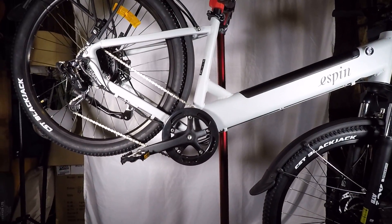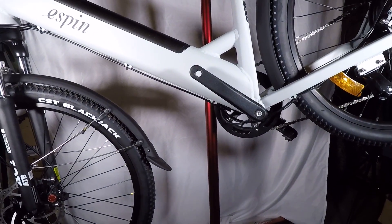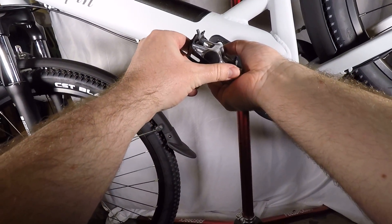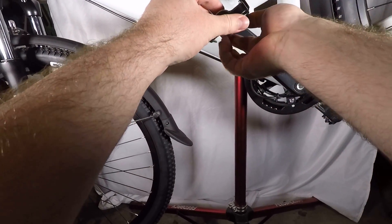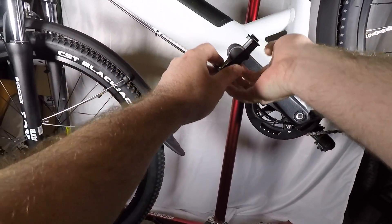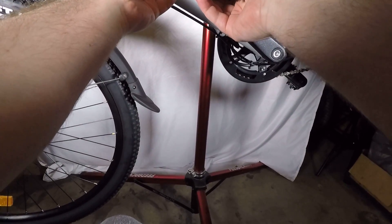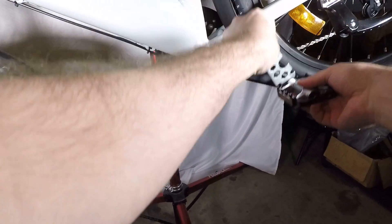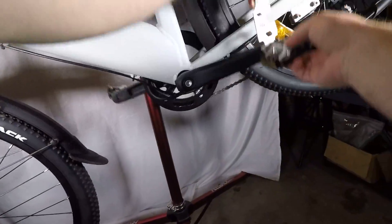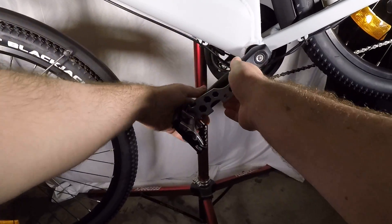Now I'm going to flip the bike around and show you how to install the left pedal. For the left pedal, you're going to do the exact same thing, except this time when you screw it in, you're going to want to turn it counterclockwise. Just start the thread with your fingers, and then once again you can do the same trick — also pedaling backwards. Make sure that's nice and tight as well.